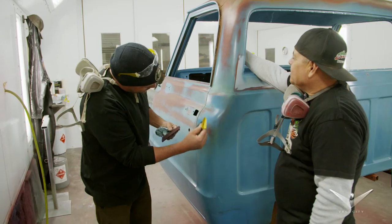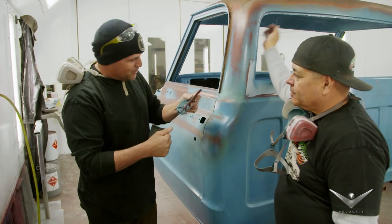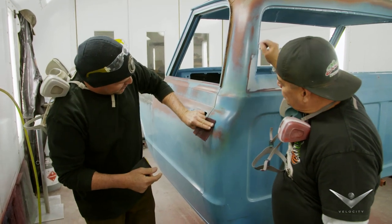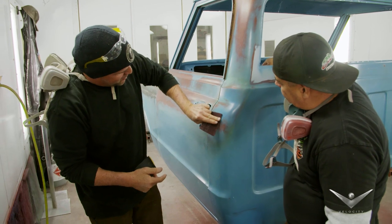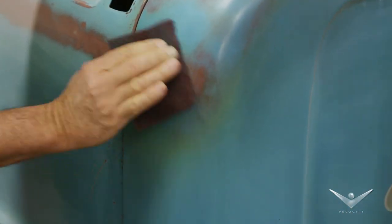And then our sand scratch marks, where you can tell that we deliberately sanded it — we come back with the scotch brite, and we can actually blend it, and it gets rid of the sand scratch marks. It looks even more natural. You just barely blend it, and it molds back into the old blue.